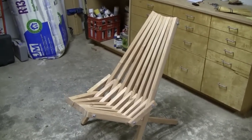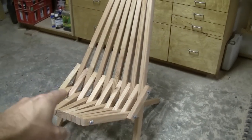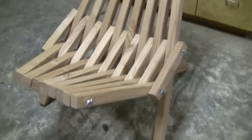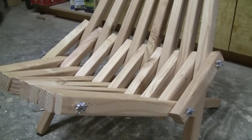All the pieces for this chair are cut out of 2x4s and it doesn't have any fasteners really. They're just pieces of wire that are run through holes that are cut into the pieces, and they're held together with these little wire clamps on the outside.